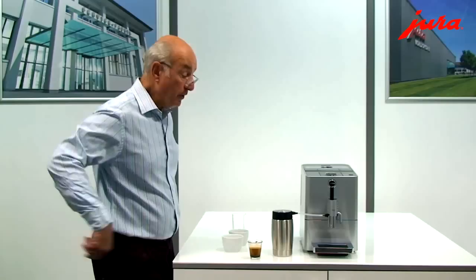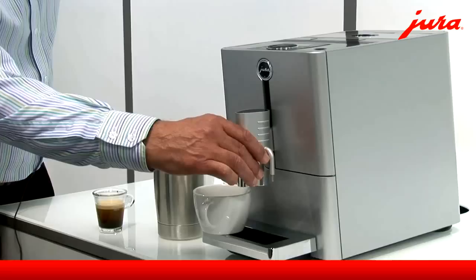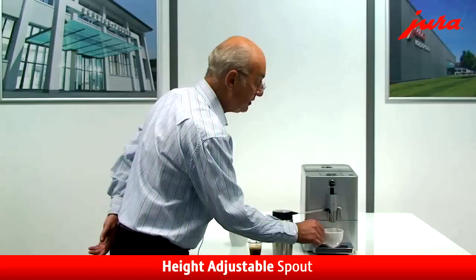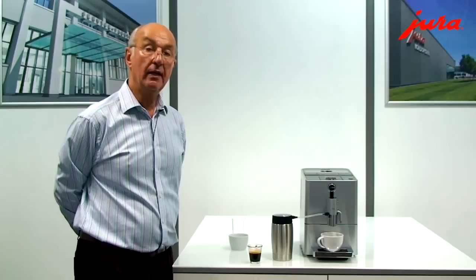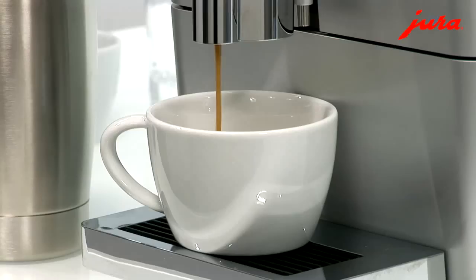If you want a longer coffee, then you can do that. Here, I can move the coffee delivery mechanism up and down to suit the height of the cup. I'll raise it up just a little bit and make a longer coffee. This is what a lot of people actually quite like these machines for — that they can make a long black coffee, as well as being able to produce really nice milky drinks, which I'll show you in a minute.